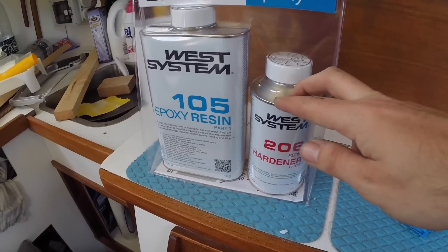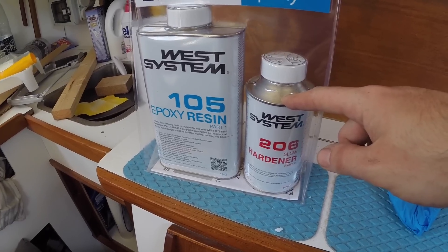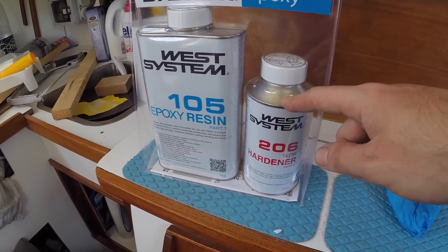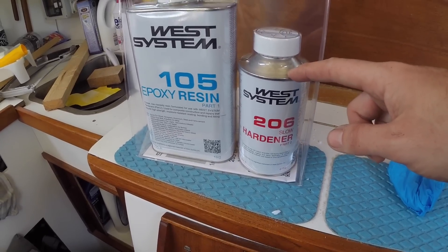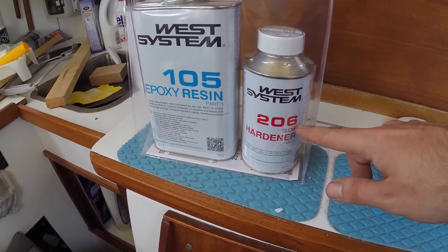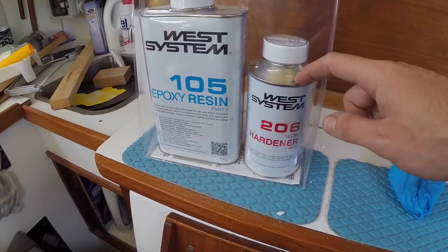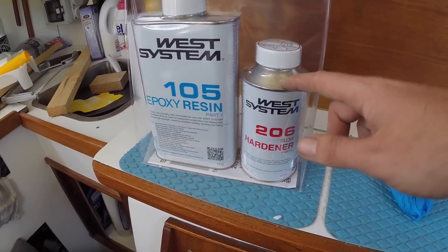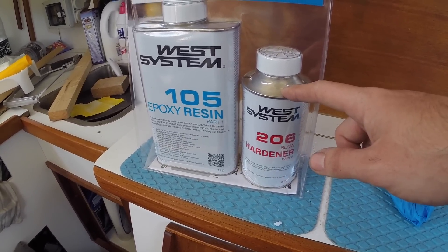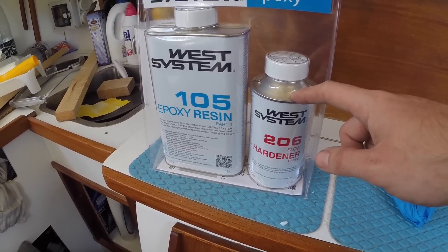I picked this up yesterday because I knew I was running low, and that's quite fortunate because I have just used the last of the epoxy in my old cans. Unfortunately I by mistake picked up the 206 which is the slow hardener, and I normally use the 205 which is the fast hardener due to the low temperatures around here. Luckily I just checked West System's website and it's okay to mix 205 and 206, so — whew.